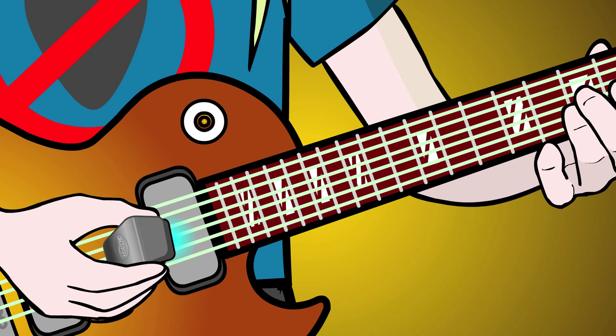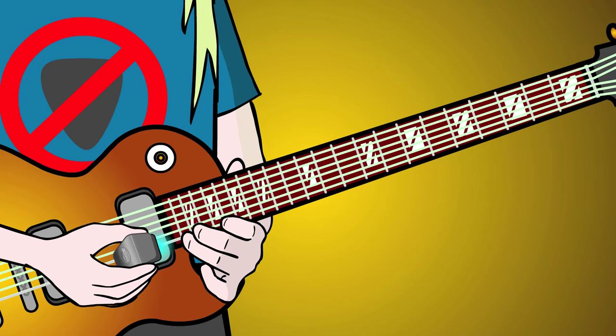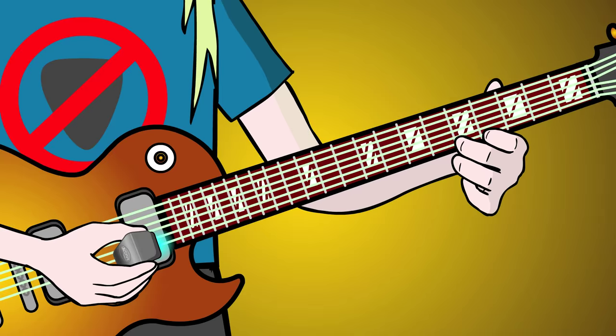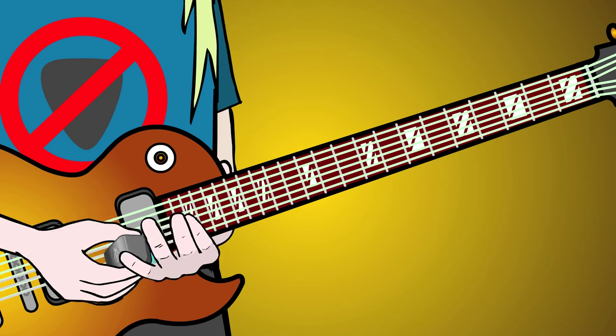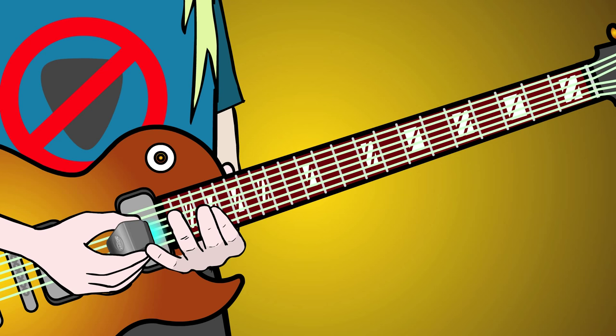Note: the highest notes on the high E string, above the 17th fret or so, may not sustain, but you can play spiccato, tremolando, and arpeggios all the way up to the highest fret.